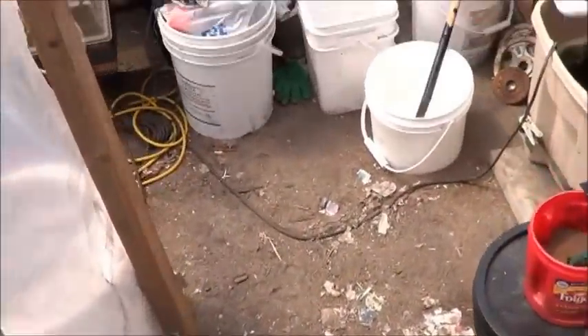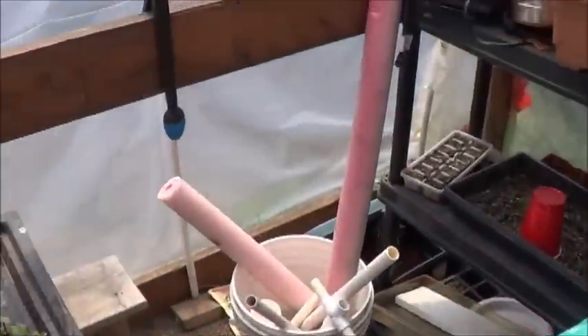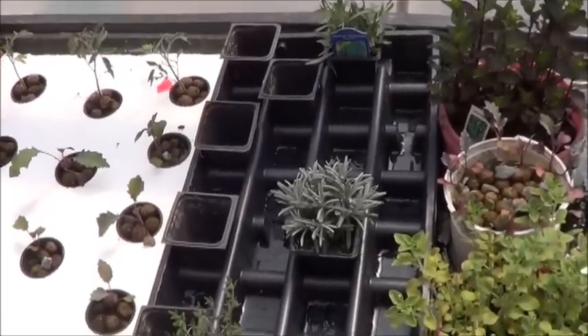Hello everybody, JGBear here on this beautiful sunshiny day. Just thought we'd step into my messy little greenhouse and check out my latest experiment. I don't know what to call this other than dirty aquaponics.